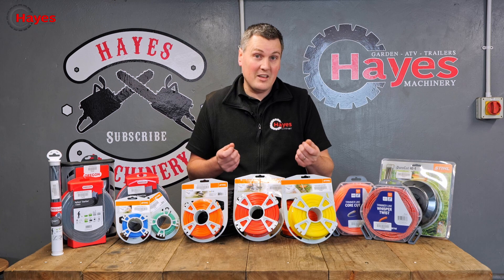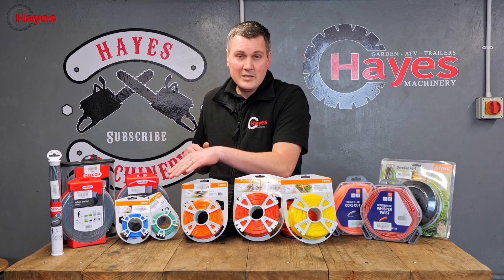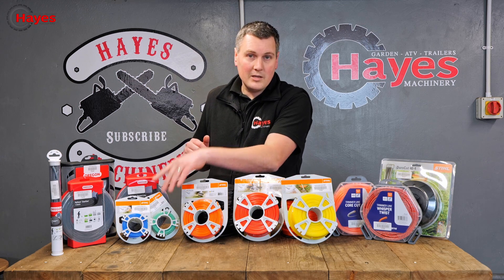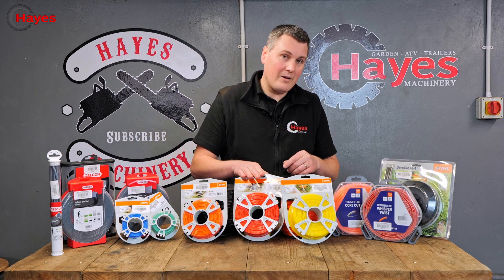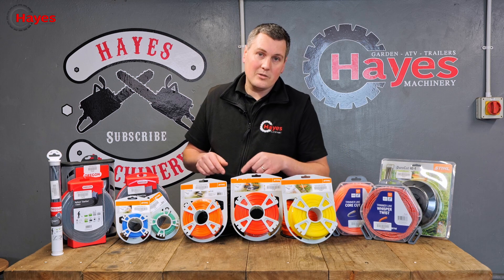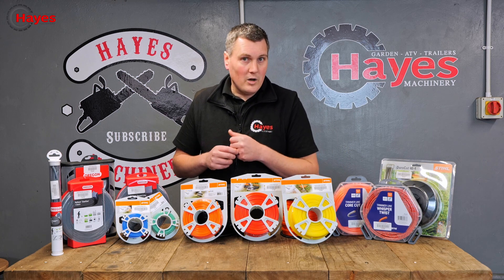Stihl, for regards to trimmer wire and thicknesses, have several different sizes like most other manufacturers. Stihl's quite simple in the fact they've got those colour coded. So for example the blue is 1.6mm, then you go green at 2mm, orange 2.4mm, red 2.7mm, yellow 3mm, and they also do a black which is 3.3mm. So nice and easy to identify which thickness wire you need.